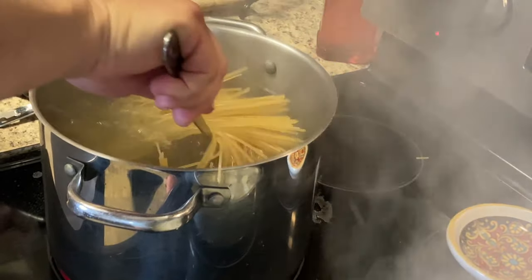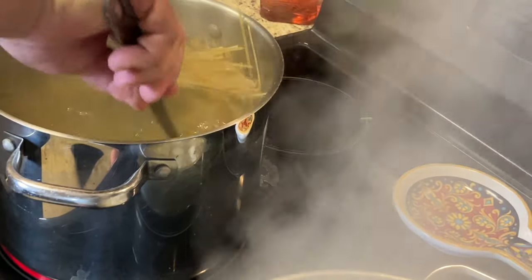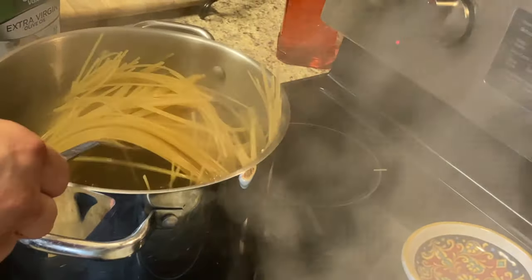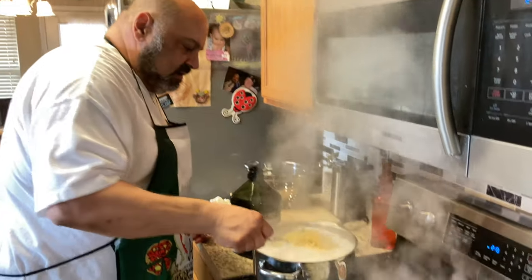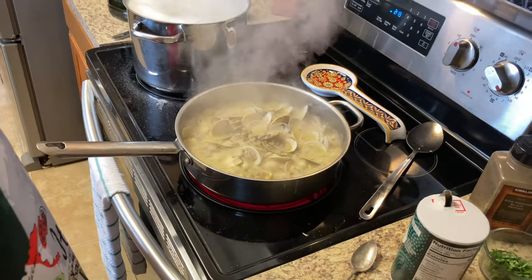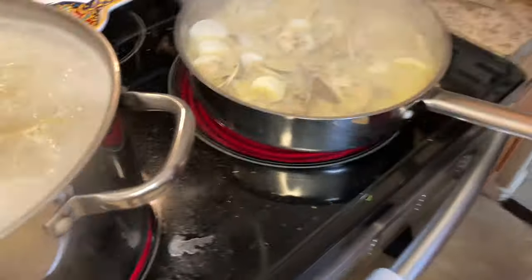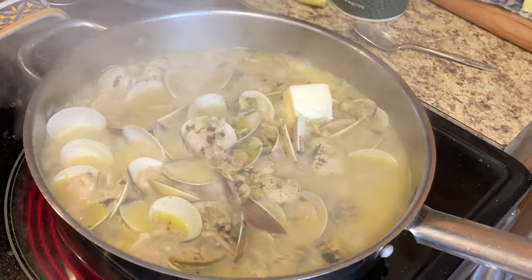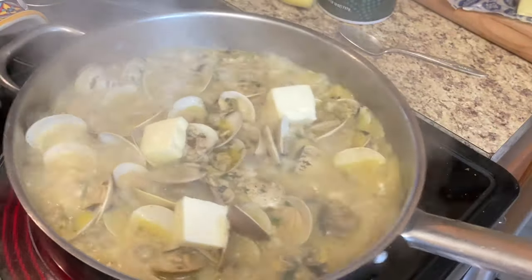We'll be back when the pasta is about ready. The linguine's got about four or five more minutes to go. The clams are ready — I'm just going to go ahead and add some butter to it. Beautiful. The sauce has gotten a little thick with the butter in it.